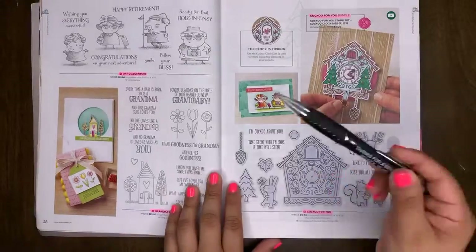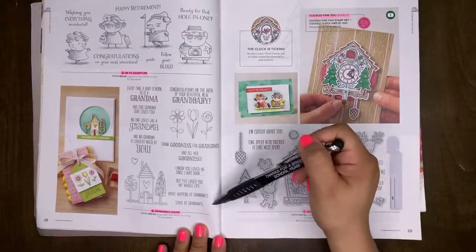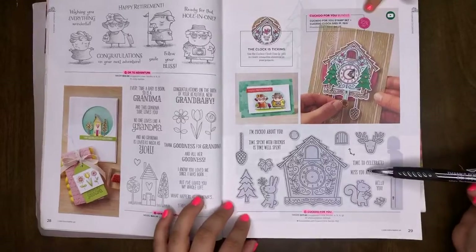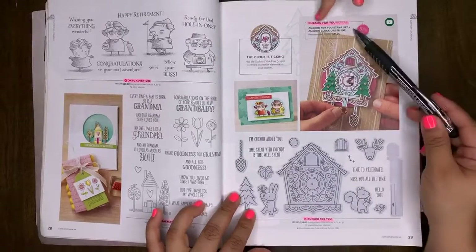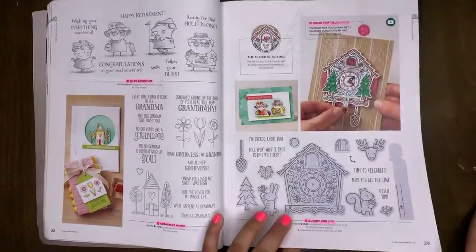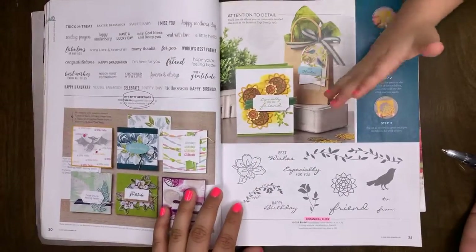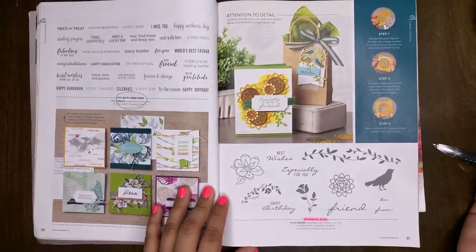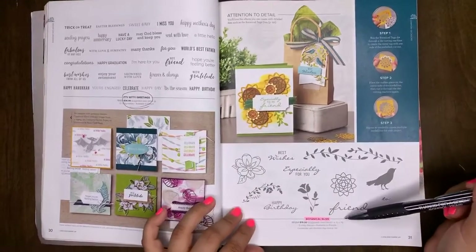On to Adventure is a retiring set. Grandma's House will be retiring. Cuckoo for You will be retiring, and the Cuckoo for You bundle will be retiring. Itty Bitty Greetings is carrying over. Botanical Bliss will be retiring.